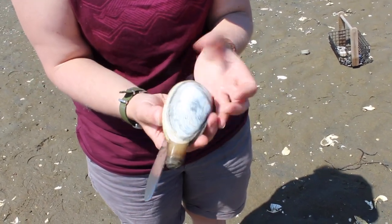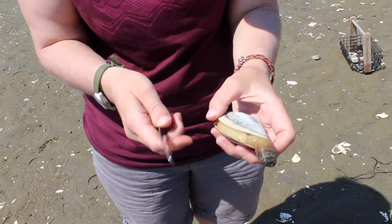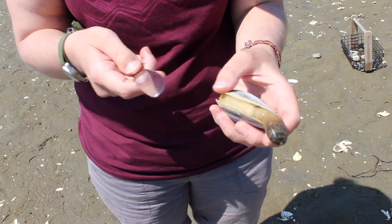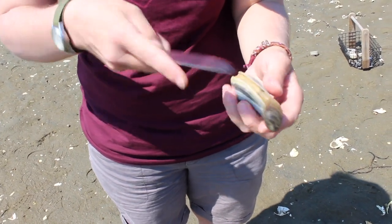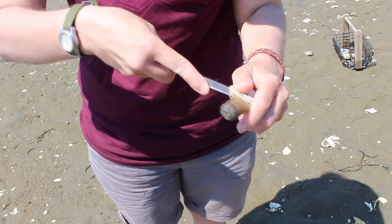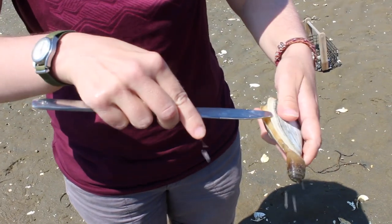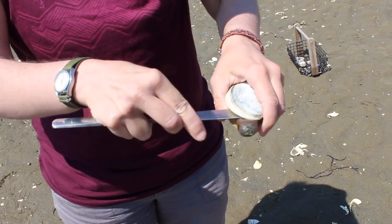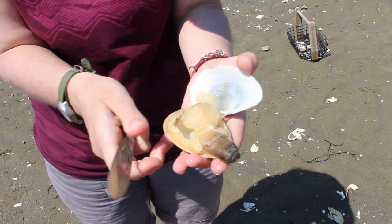I'm going to go through a clam dissection and talk through the different parts of the clam. To start a dissection, the first thing I do is cut through the adductor muscles of the clam. I'm just going to use a butter knife for that. Slide the knife in along the top edge of the clam to cut those muscles. The muscles are what keep the shell closed, so once you cut those muscles, you can open up the clam.